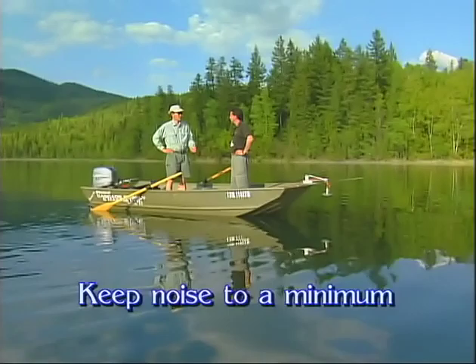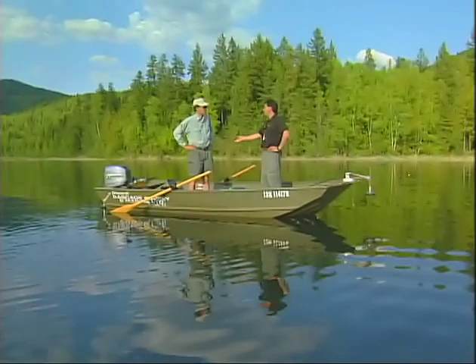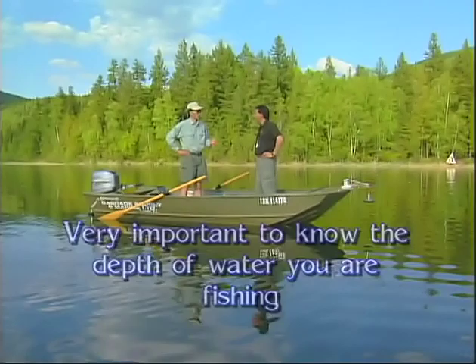We're in about 17, 15 feet of water right now. We'll drop the anchors. A good way for us to check is obviously we have a depth finder, which makes it real easy. Or you can mark your anchor ropes in five-foot or one-foot intervals to find out what depth you're in — which I do when I'm on my float tube or belly boat. I'll just mark them off; it makes it real easy when I drop down.